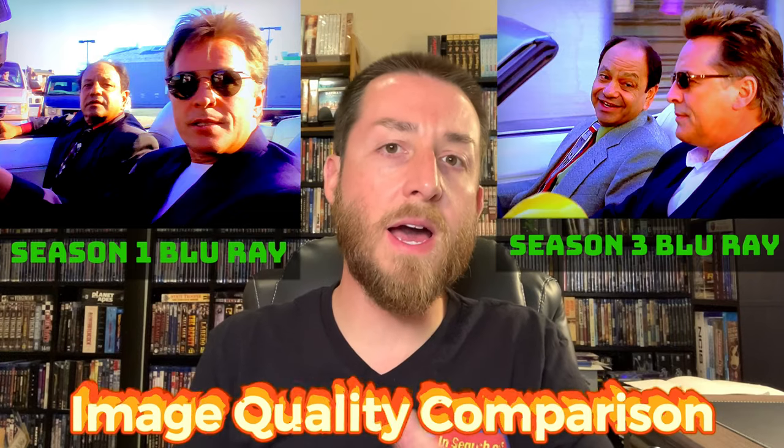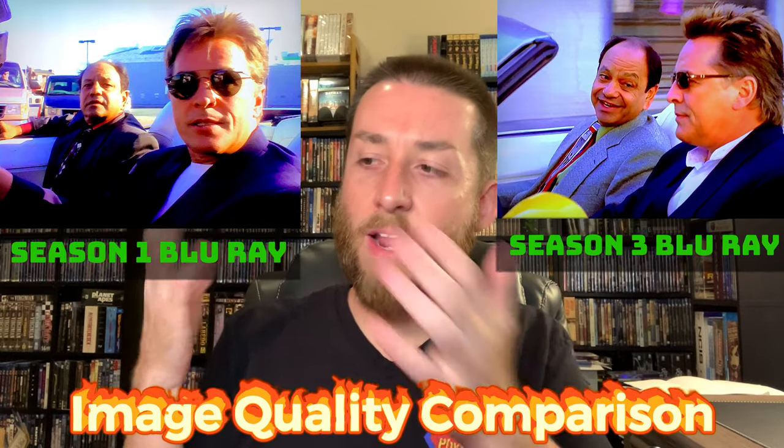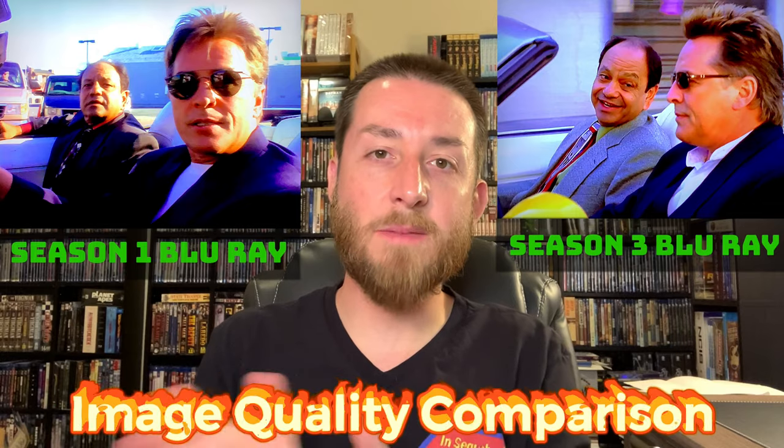I feel like this fits right in with Magnum P.I. — serious at times but with lightheartedness, and well written. Carlton Cuse did a great job, and I did enjoy going back and watching it now. Miami Vice was a little more serious in tone, though it had comedy too. Nash Bridges leaned more into the comedy side, and it was nice seeing Don Johnson act a little differently than he did in Miami Vice.